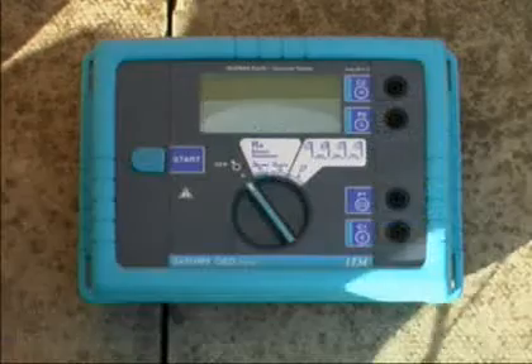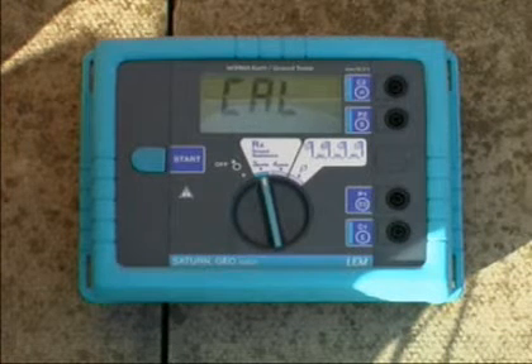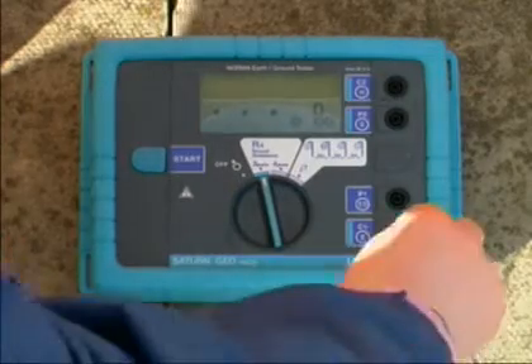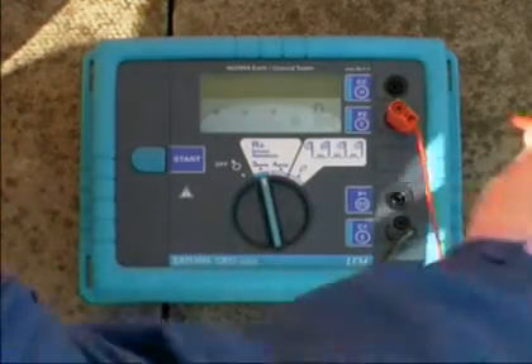Turn the central rotary switch to position RE three-pole. The short one-meter black cable connects to the E socket, the probe electrode connects to the S socket, and the auxiliary earth electrode connects to the H socket.